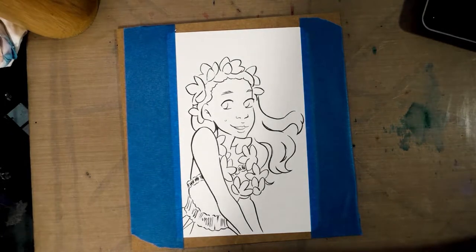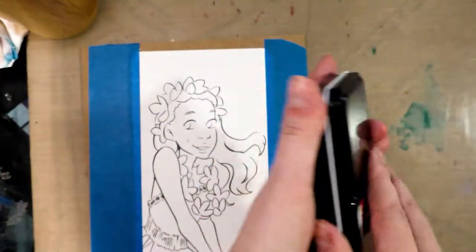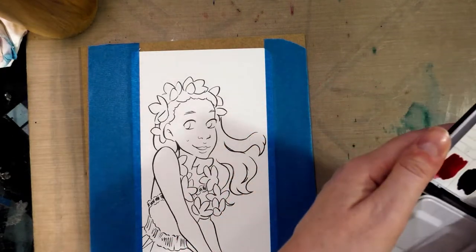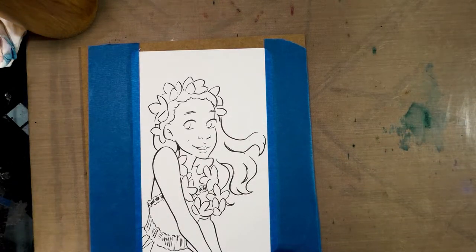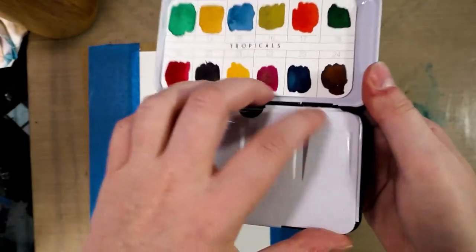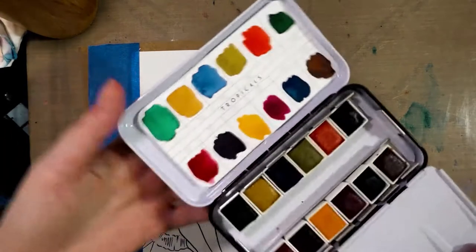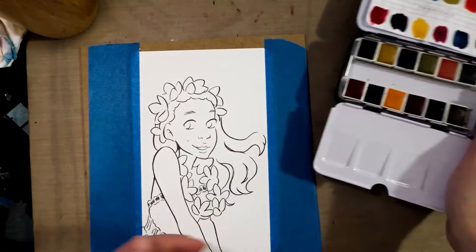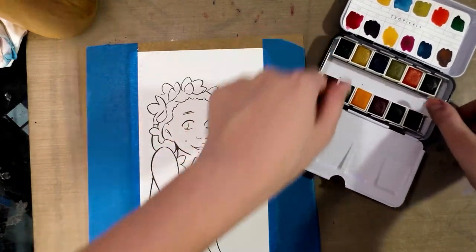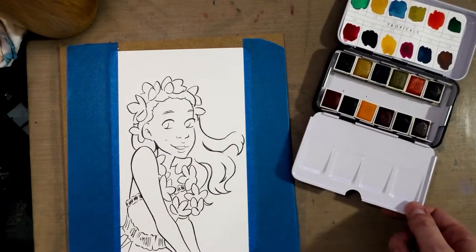We have our illustration secured. These are our Prima Marketing Tropical Confections — I ordered this on Amazon for around $14, and I have an unboxing and swatching for you guys. This little palette has a tendency of getting stuck in one of the corners, which is my big complaint. But we get 12 little colors in a beautiful little palette. Honestly the palette itself is worth the cost of admission. I'm gonna go get a cup of clean water and we can get started.